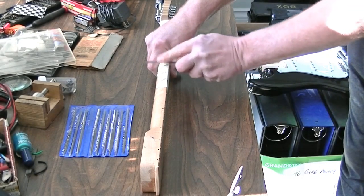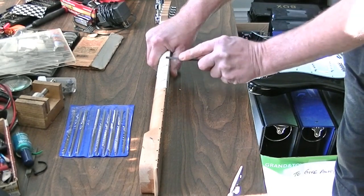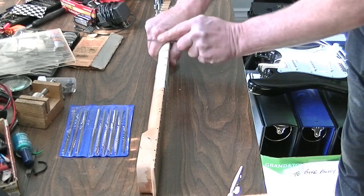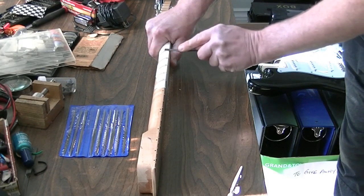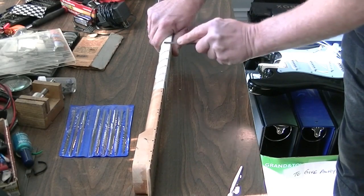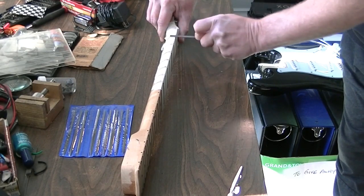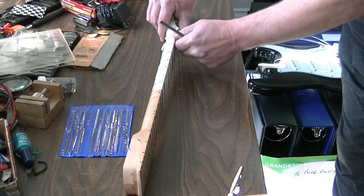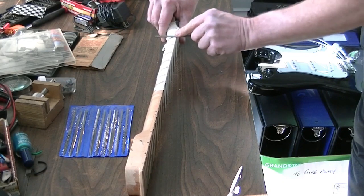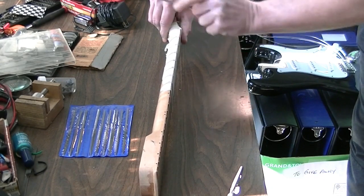There's not much to doing this, and your file will eat a little bit at the tape, but at least it's going to keep your neck and your fretboard safe — that's the main thing. Some fret ends are going to need a little more than others.